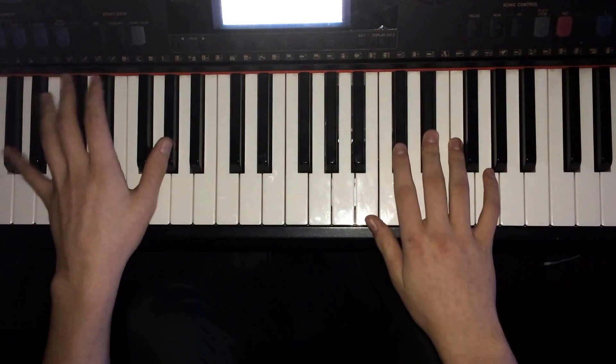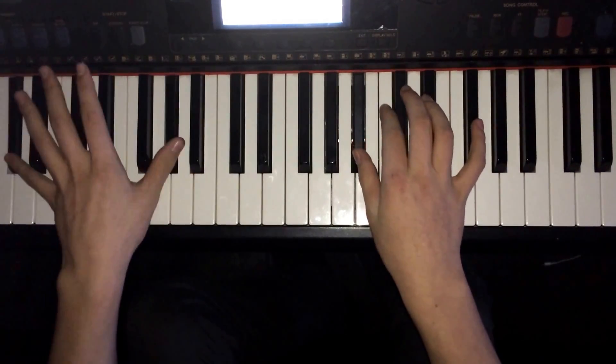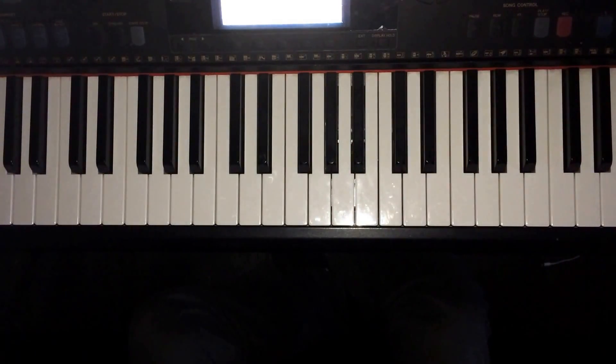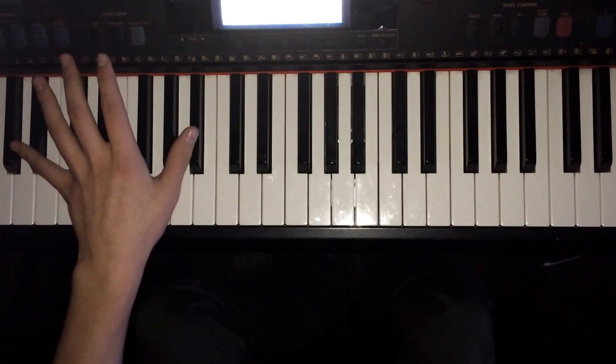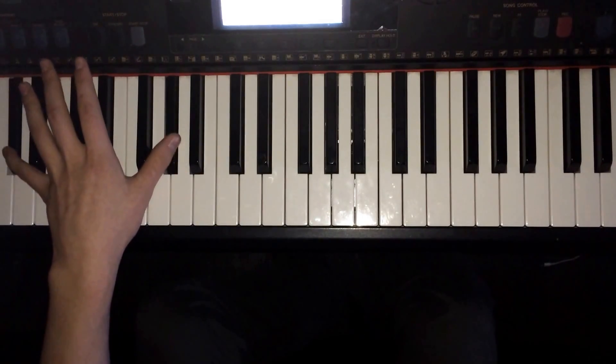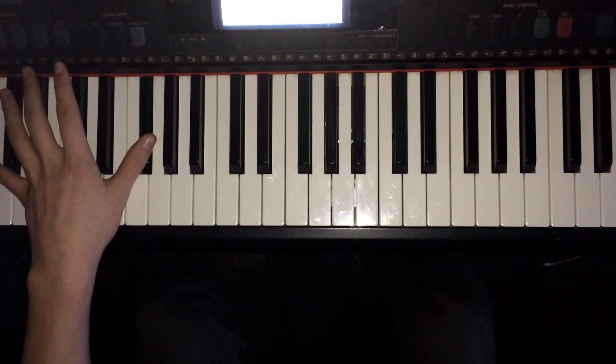And then the chorus goes A sharp to C sharp to G sharp to F sharp.